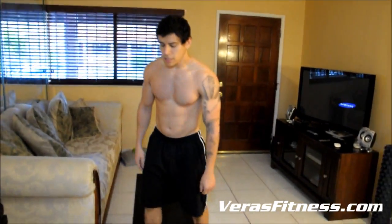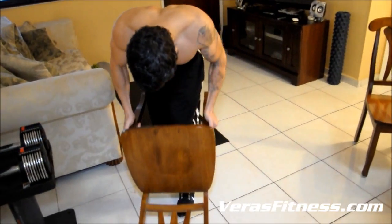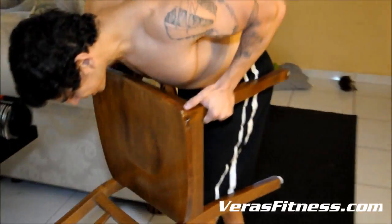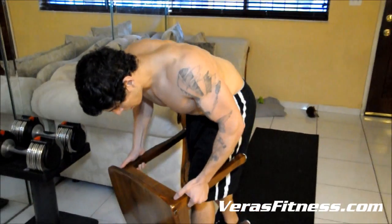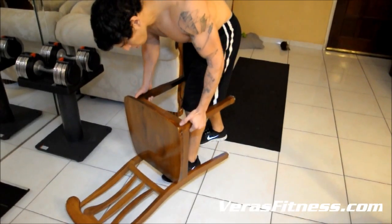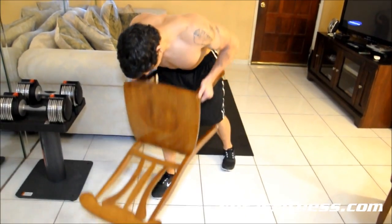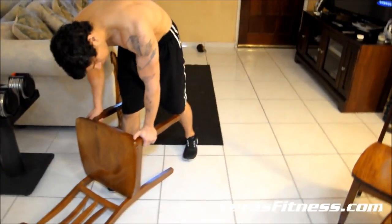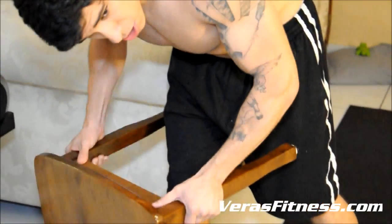Alright, now we've got chair pulls — we'll be working on our back. Just do as many as you can for one minute. It's important to bend your knees a little bit; you don't want to hurt your lower back. Don't be afraid to take a break. Just do as much as you can.